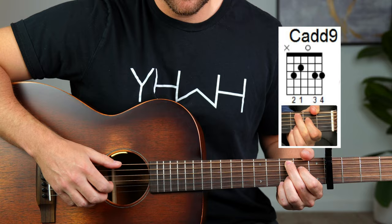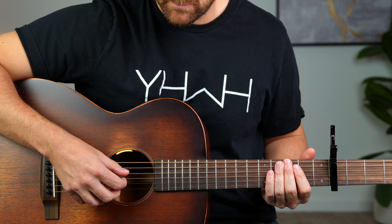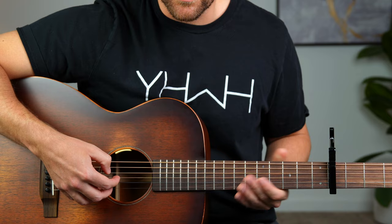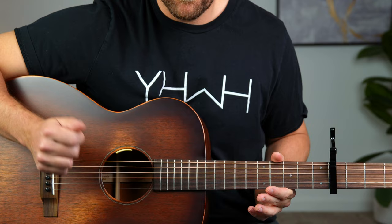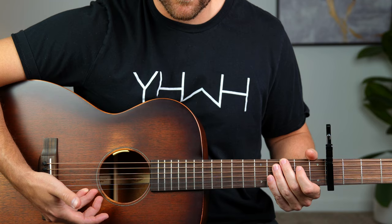So those are the chords we need. For the picking pattern, over here on my right hand side, this thumb is going to be assigned to the top three strings. Depending on the bass note of the chord, the thumb is going to pluck one of those top three strings. My pointer finger is always going to be locked in and plucking that third string from the bottom, the G string. And then I have my middle finger right underneath that, plucking the B string, second string from the bottom. And then I have my pinky and my ring finger just stabilizing this whole position.